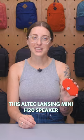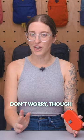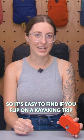It's IP67 rated, so it can withstand submersion for up to 30 minutes in one and a half feet of water. This Altec Lansing Mini H2O speaker is small enough to fit in the palm of your hand. Don't worry though, it floats and comes in a few different bright colors, so it's easy to find if you flip on a kayaking trip.